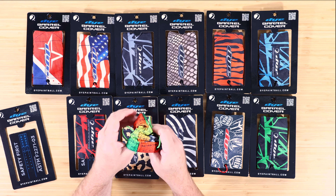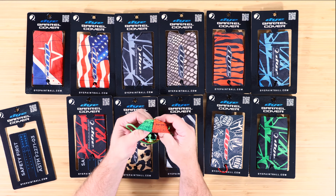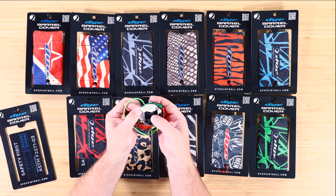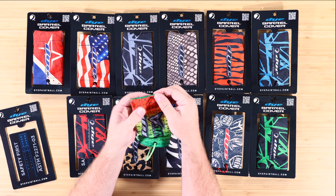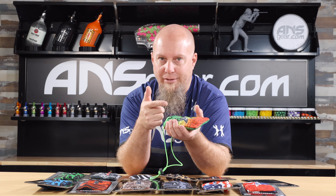The bottoms are reinforced at the bottom. You can see there's a reinforced material stitched in at the bottom, and you can feel that the bottom is reinforced right there. So if you do happen to pull the trigger and shoot a ball into your barrel sleeve, you're not going to just blow a hole in the end of it.